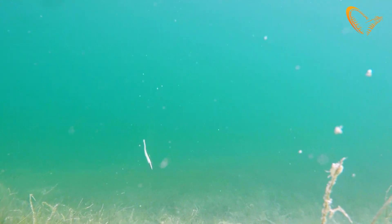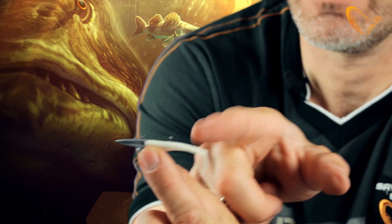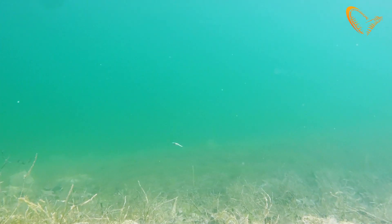Basically like that, and the little paddle tail will just swim like a little tail on the fish, and the darting jig head will just jump from side to side. Great little kit for fishing LRF species.